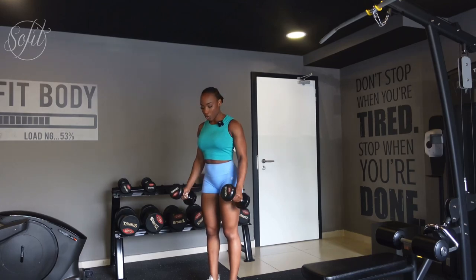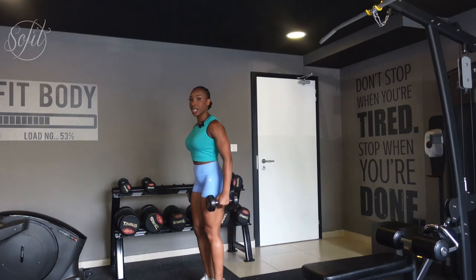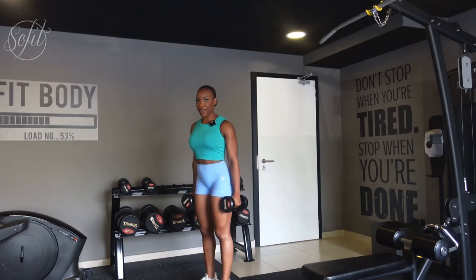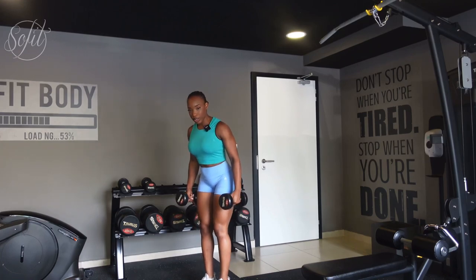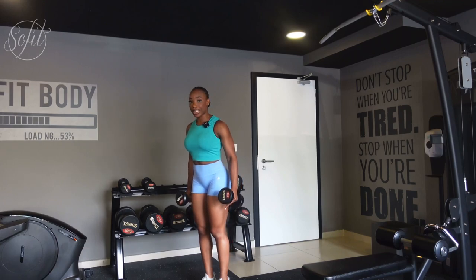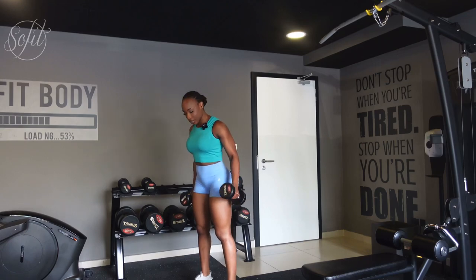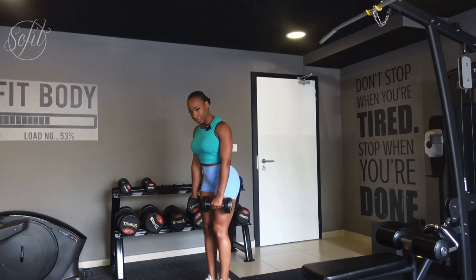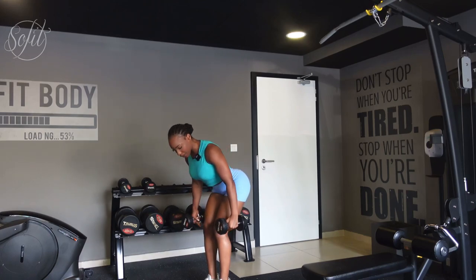The first exercise I recommend for any leg day are Romanian deadlifts. This exercise targets your hamstrings and your glutes. Remember that your glute muscles and hamstring muscles are connected, so you'll be targeting both muscle groups regardless. For your stance, have your feet closer than shoulder width apart — when doing a squat your legs are shoulder width apart, but for a Romanian deadlift it's closer.